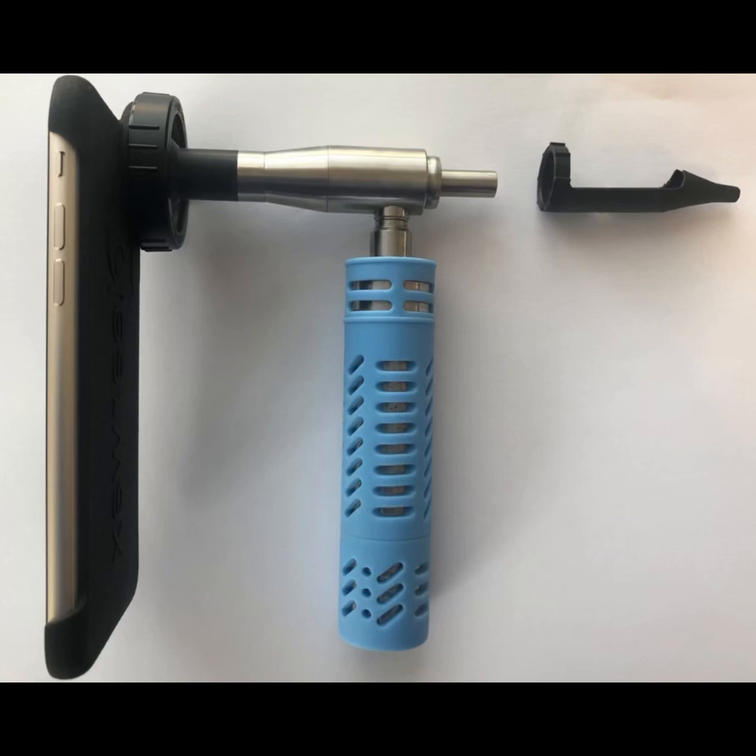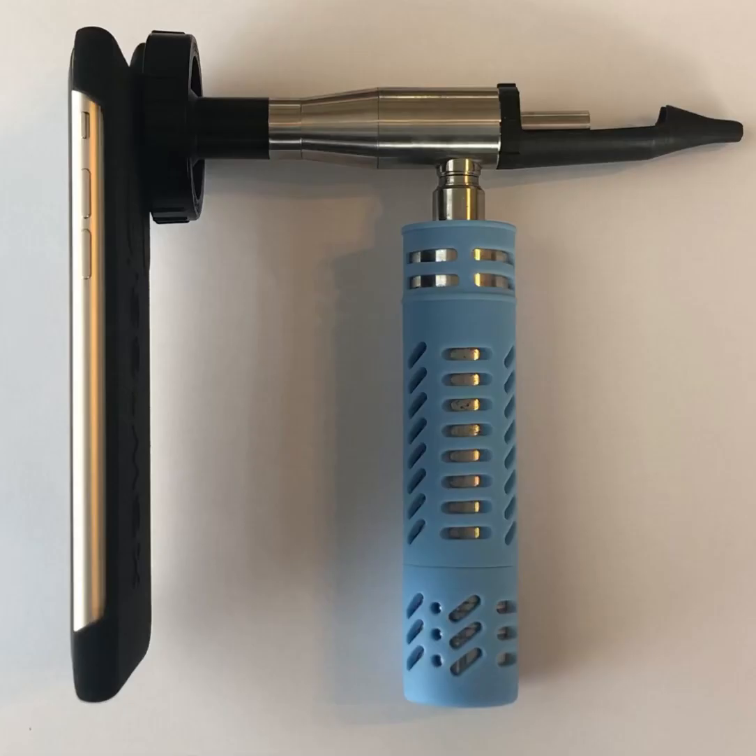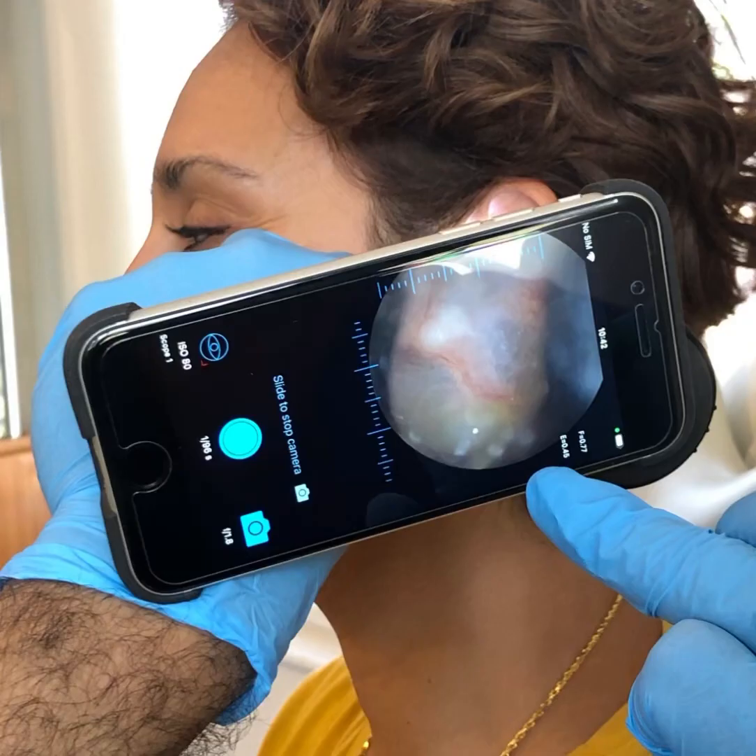This is the design of the Waxscope. You've got the light source that's attached to the main Waxscope itself. Then on the right-hand side, the speculum, which attaches and affixes itself. You clip it onto the Waxscope, and then we've got the iPhone SE on the left and the iPhone SE adapter that connects the whole system together.